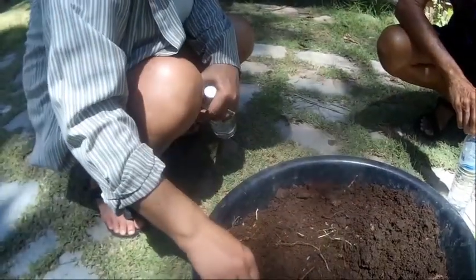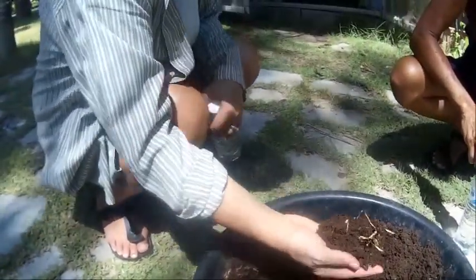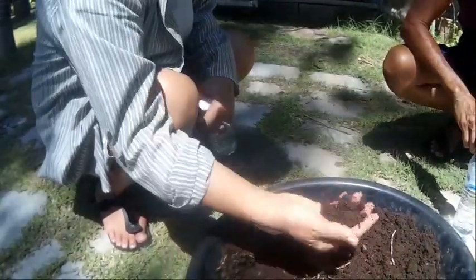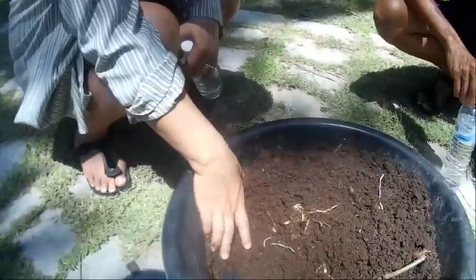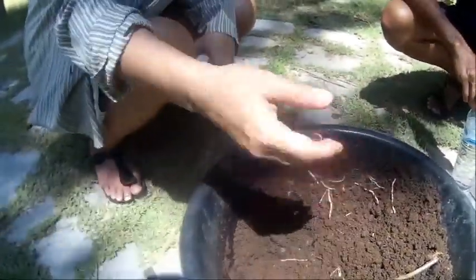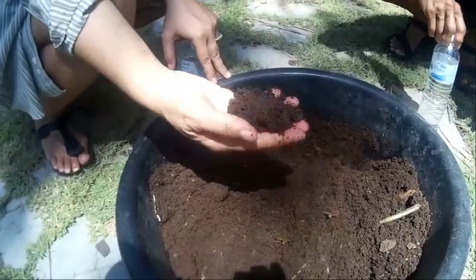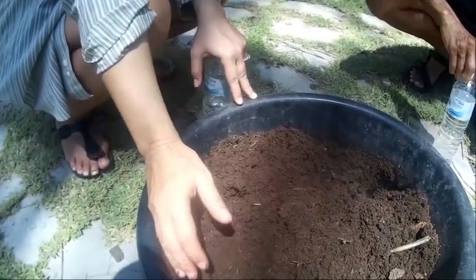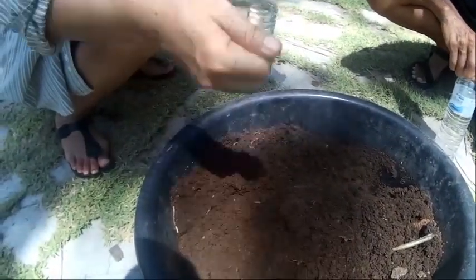Every two or three days depending on the weather I come and water them to keep the moisture up. If they do their job right, in about a month this is already ready. What I wait for is to stop watering for maybe a week so it becomes nice, loose, and dry, then put it through the sieving machine. This separates the earthworms from the compost without hurting the worms — then I make them a new bed and they get back to work. I do it in buckets so staff with a couple of hours here and there can manage it easily.